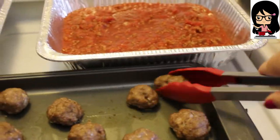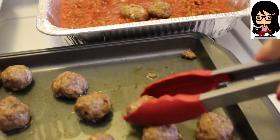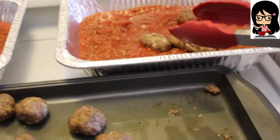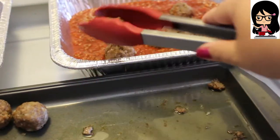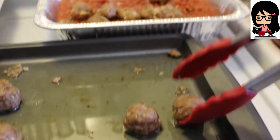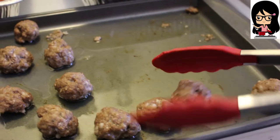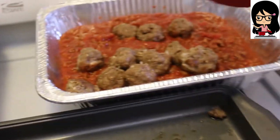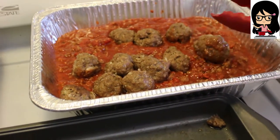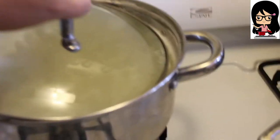Now I'm just going to take the meatballs out and toss them in with the sauce. I was going to freeze them separately, but I thought if I freeze them together and kind of mix them in, the flavors will marry together in the freezer and then combine even more when you cook them again.